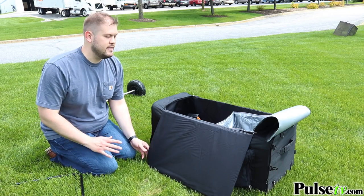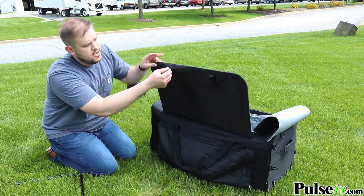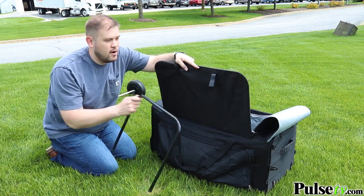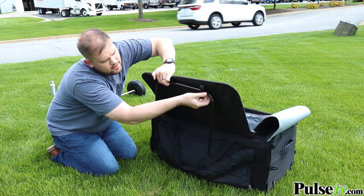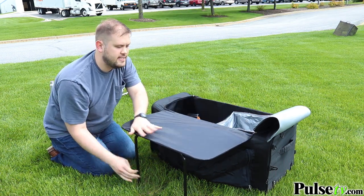One of the panels is actually a table top as well. It has a flap that goes on the outside, and you'll notice two velcro straps on the bottom. Just take the metal bracer, put it underneath, velcro it in, and you've got yourself a nice sturdy table top.